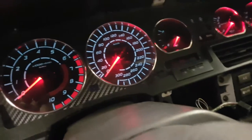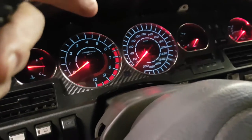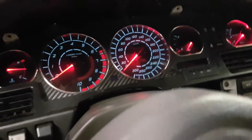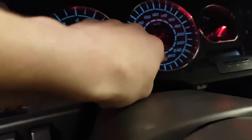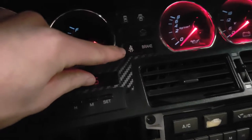The gauge cluster was refurbished with a carbon fiber background, chrome rings, and new LED lights and faces. I had it customized to 300 kilometers per hour and 10,000 RPM — stock it goes to 7,000 RPM and maybe 240 km/h. The seat belt and brake lights were moved to a different location on the dash.